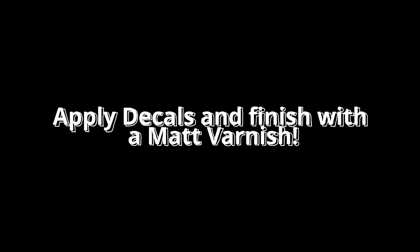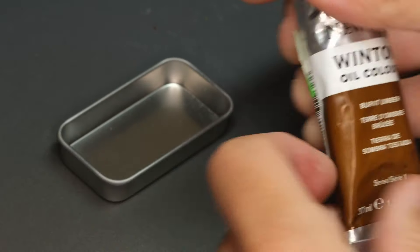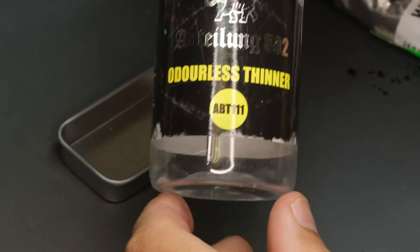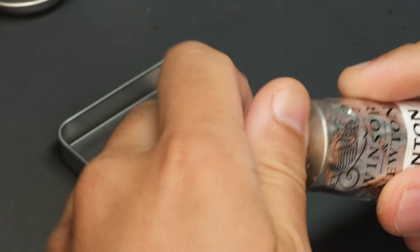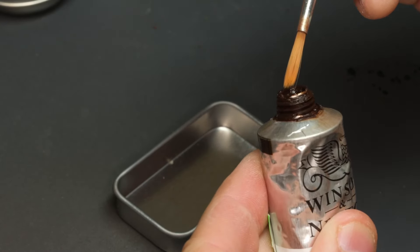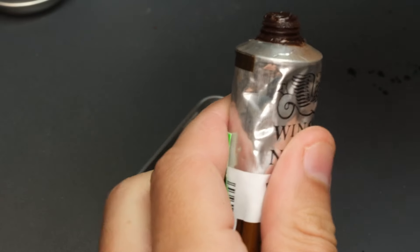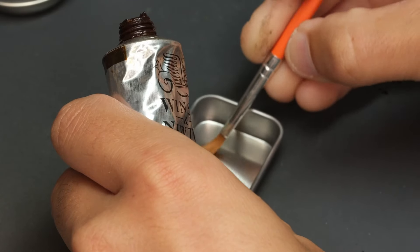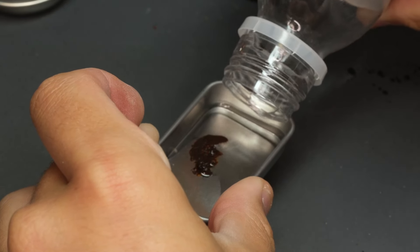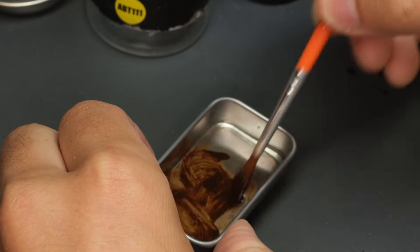Applying decals with Microset and Microsol, then finishing with matte varnish in preparation for the oils. I'm using a little container with some Burnt Umber from Winsor & Newton and odorless thinner — white spirits also work. The nice thing about oil washes is the oils last a really long time and don't dry quickly. I can go back to this container the next day or two and it'll still be good. Place a little oil paint in the tin, add some thinner, and mix it into a wash. I also rub a blob of paint up on the side of the container — away from the thinner — so I can pull in more paint if I need a stronger, thicker application.